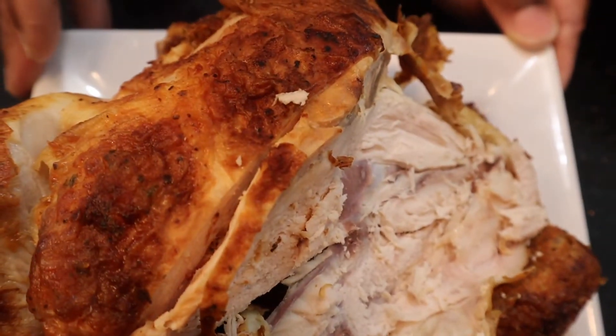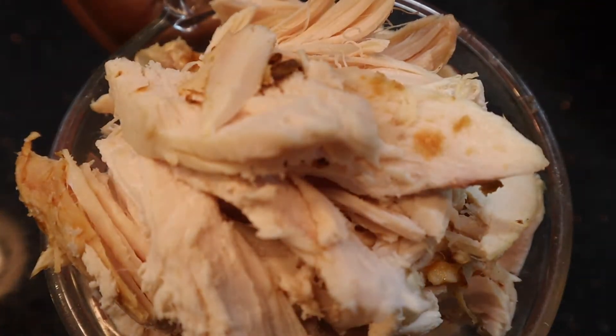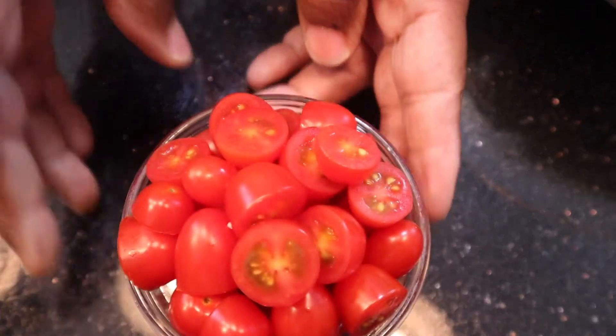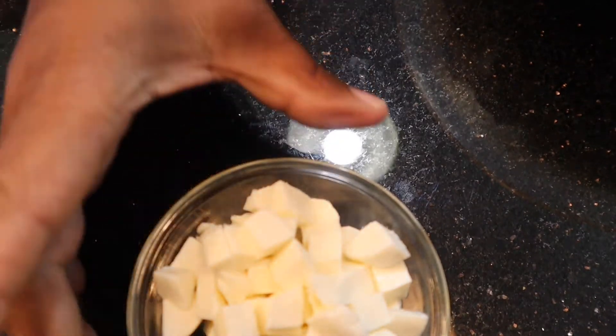First of all we're gonna use up this rotisserie chicken — I want to cut it into two and a half cups of shredded chicken, just like that. Then I'm gonna add that into a big bed of baby spinach, about 15 ounces of baby spinach that's been washed and cleaned. Then to that salad I'm gonna add cherry tomatoes, a cup and a half, cut in half. The caprese portion is fresh mozzarella cheese cut into cubes, half a cup.